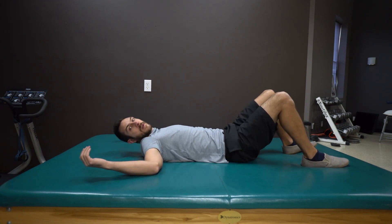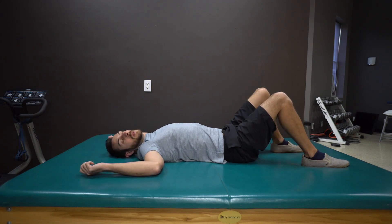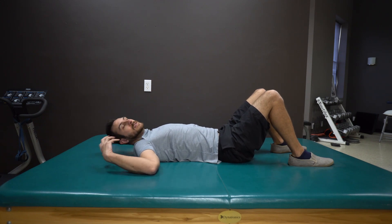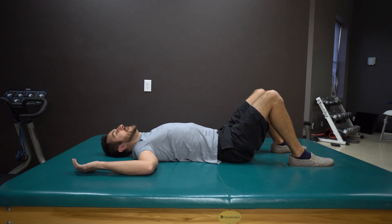Eventually you'll move over and do the line that is right by the shoulder blade. You'll work lower and lower on that line too, and as you go lower it's going to hurt way more. So be easy about that.